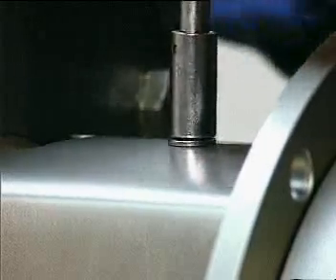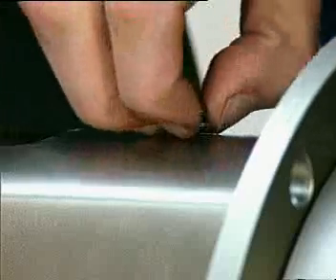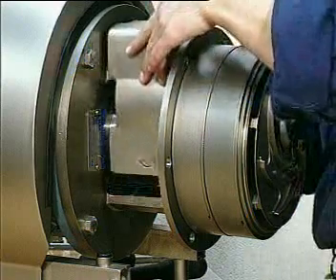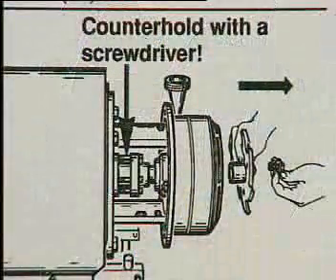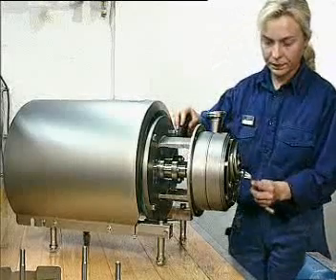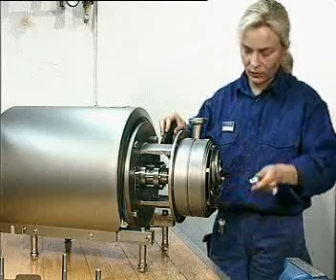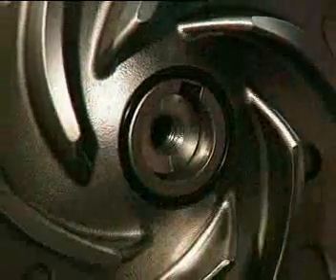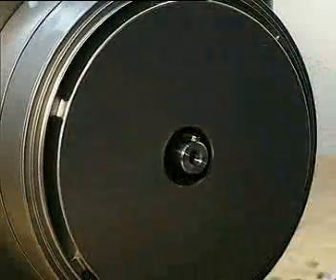Remove the screw and adapter guard. When removing the impeller by loosening the impeller screw, use a screwdriver to prevent the pump shaft turning. The impeller can now be taken off the pump shaft.